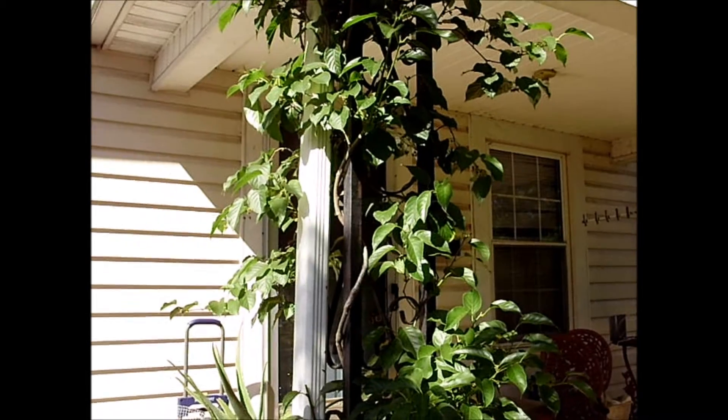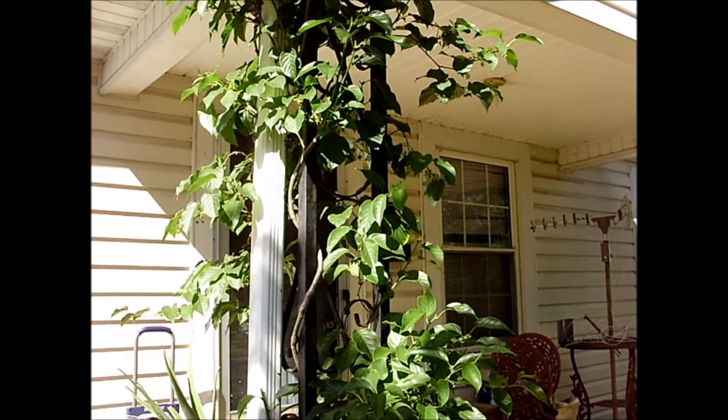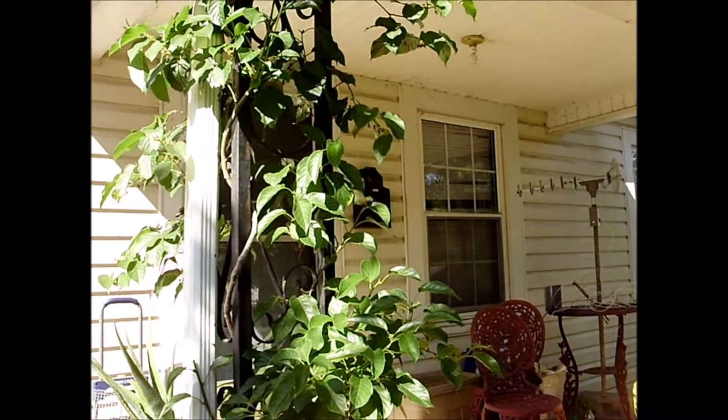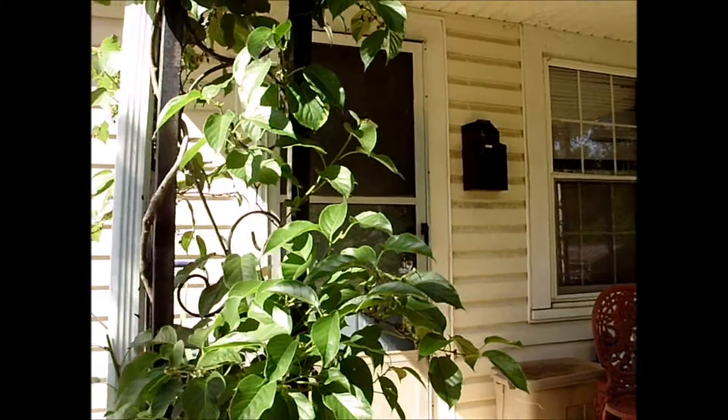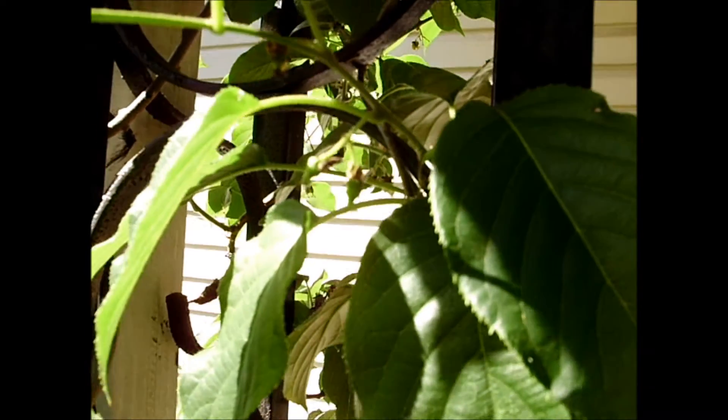Unfortunately, I do not have another Kiwi plant — I don't have a male plant. Isaiah Kiwis are considered to be females. I want to show you that even though I don't have a male plant, I still have some little Kiwi fruits trying to hang on.